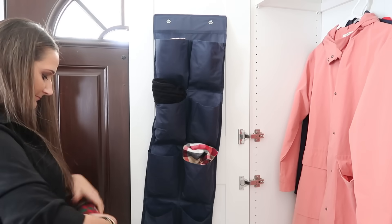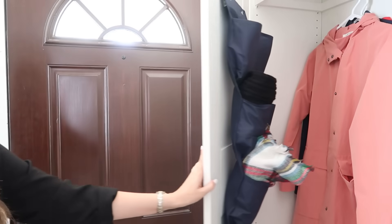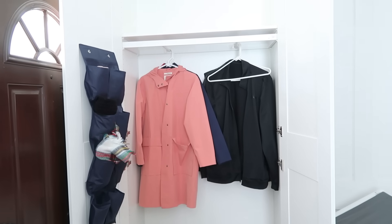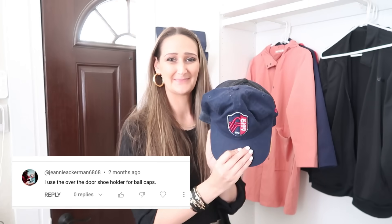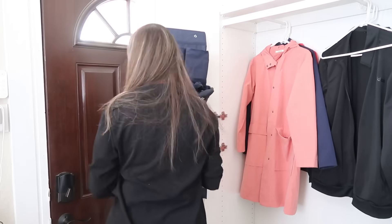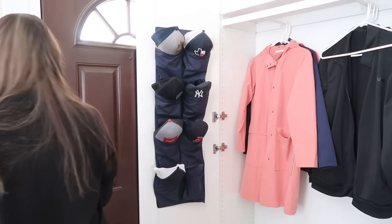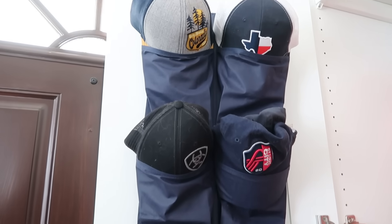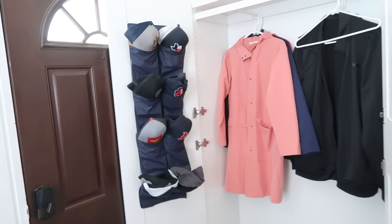You've seen me using smaller shoe organizers throughout this video — that's just the size that works for our home. If you have a bigger closet door, get the bigger size for even more space. This next idea comes from Jeannie Ackerman 6868, who suggested using them for ball caps. My son loves ball caps and has a ton. I found it easier to put the bill of the hats down into the pockets so they wouldn't fall over, and you can even stack more than one per pocket.